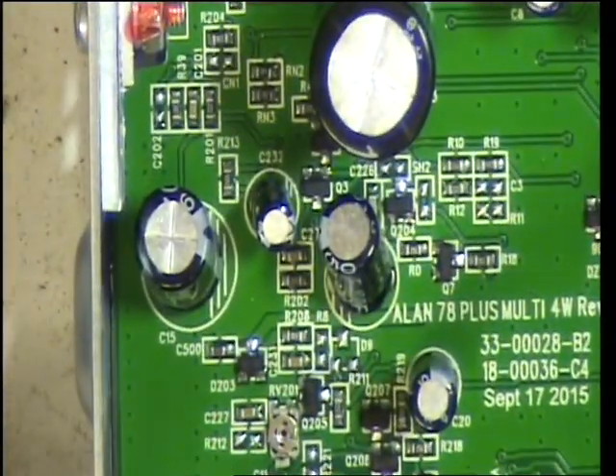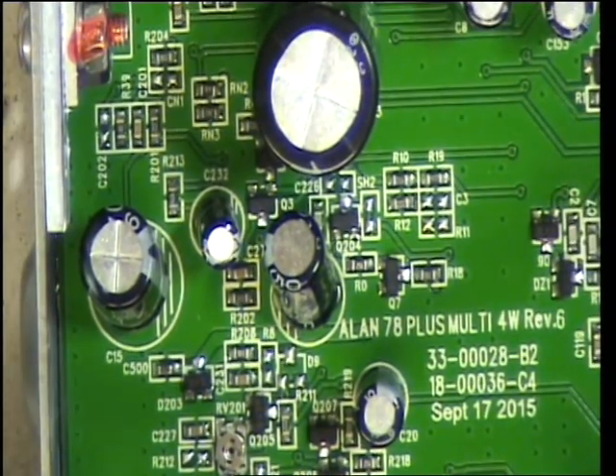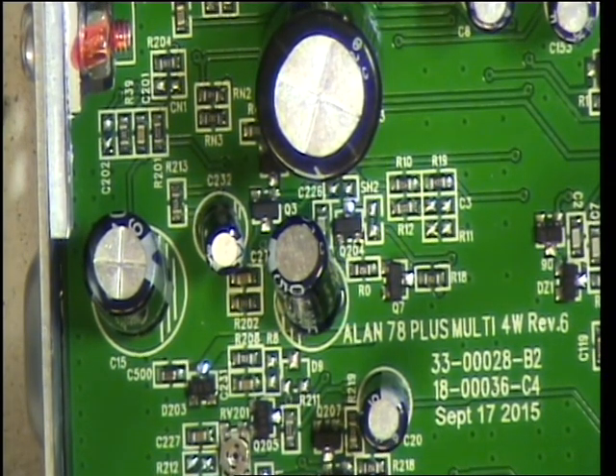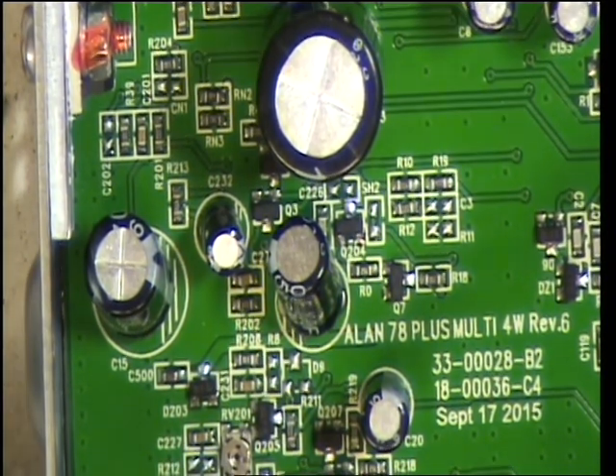On the Princess circuit board there it says this is revision 6, dated 17th of September 2015. And I'm talking to you on the 3rd of February 2017, so it's quite recent, isn't it?